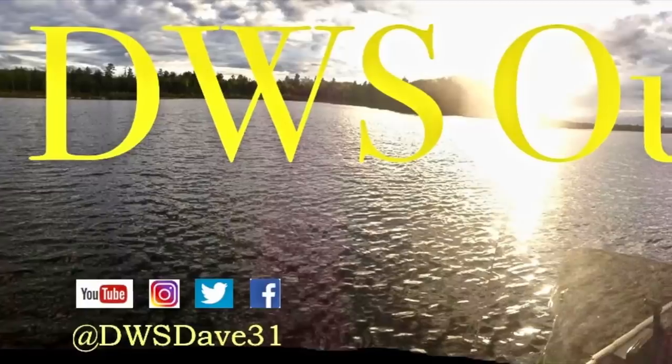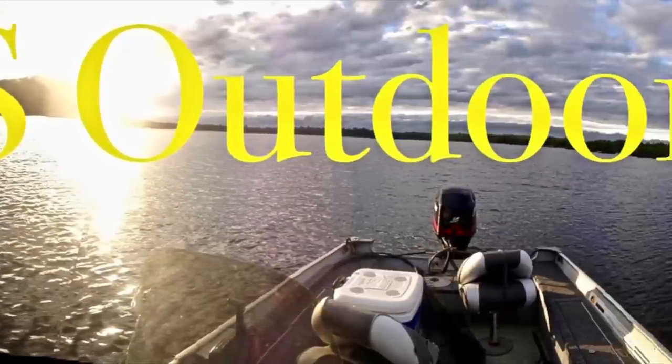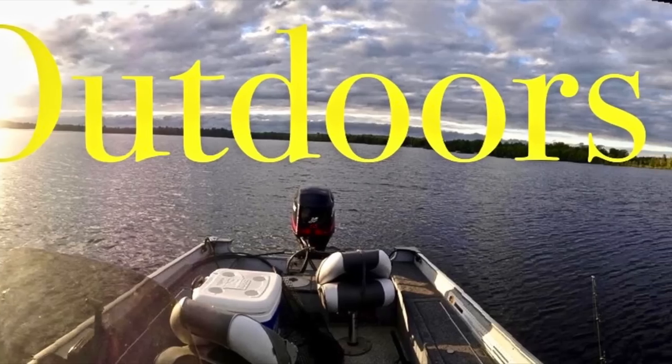Welcome back everybody. Today's Tackle Tip Tuesday is going to be all about the Wolf River Rig. Today's video is going to be all about the Wolf River Rig. If you guys watched Sunday's video, I got out white bass fishing. One thing you can do is catch white bass, walleye, and crappie all on the Wolf River Rig. So let's get into it.